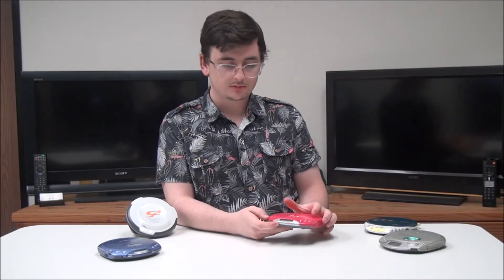To stop it, you just push stop, and then of course you've got your volume control. That's pretty much it! If you want to buy one, make sure you check it out on our store or give us a call.